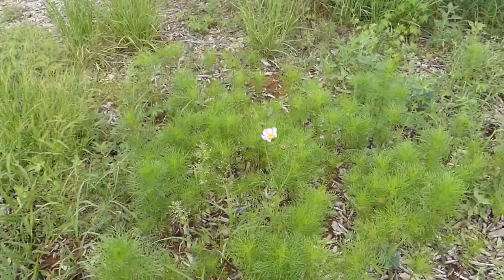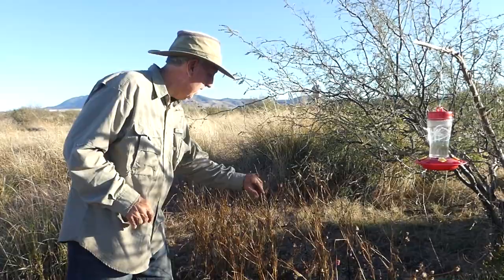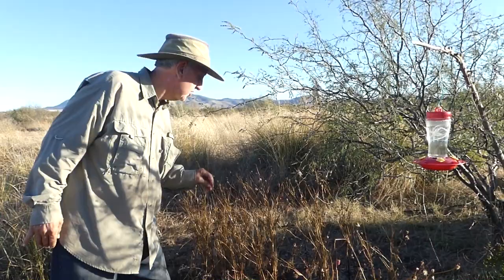All my beautiful cosmos flowers have gone to seed for the most part — lots and lots of seeds. I'm not sure whether to leave them here for the birds or scatter them around just to add more of them to the yard. What do you guys think? Let me know in the comments.